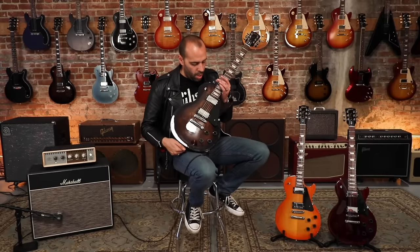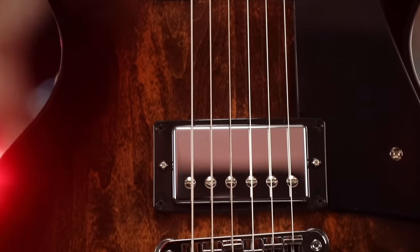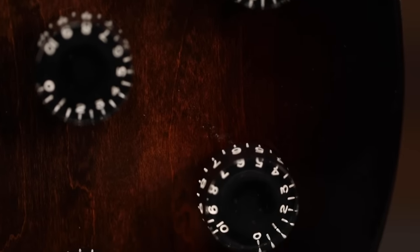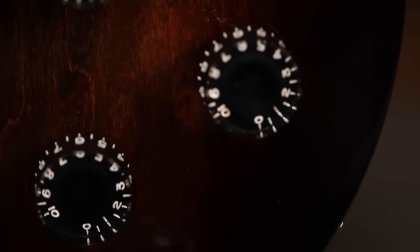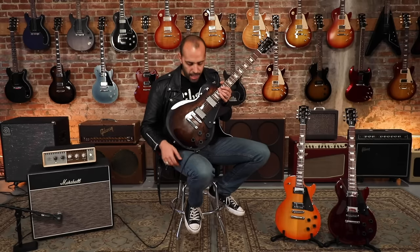Pickups in this guitar: we have the 490R in the neck and 498T in the bridge to give you that high output performance you want out of Les Paul humbuckers. And then in the cavity, this guitar features four of Gibson's Quick Connect 500k audio taper pots, two of which are push-pull. Your volume pots for the neck and bridge pickups will pop out, turning these humbucking pickups into P90s, giving you the best of both worlds — single coils and humbuckers.